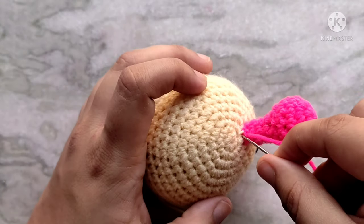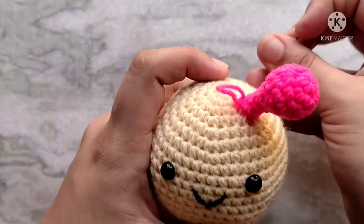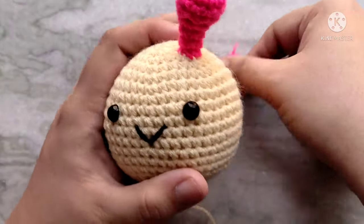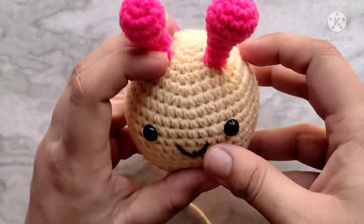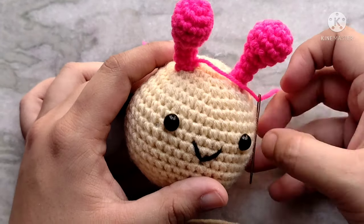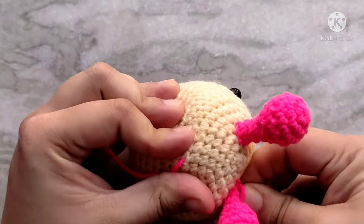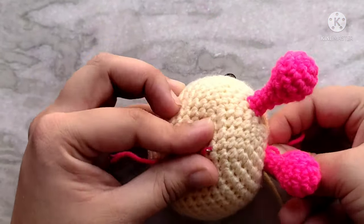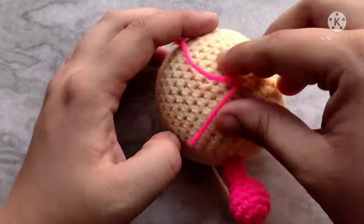Once the antenna has been sewn on, bring the yarn through the base of the antenna and through the back of the head. Repeat the same thing for the other antenna, making sure that it is symmetric. Once it has been sewn on, bring the yarn tail through the back through the same hole we did earlier, then tie a knot, trim the excess yarn, and push the knot into the stuffing using the back of the needle.